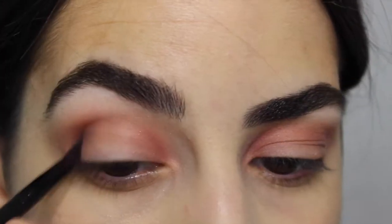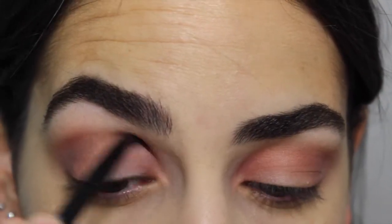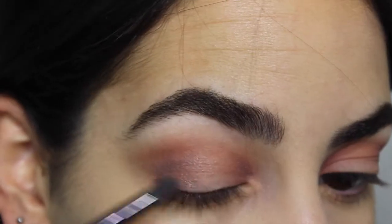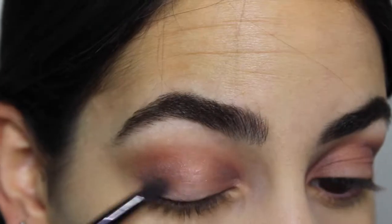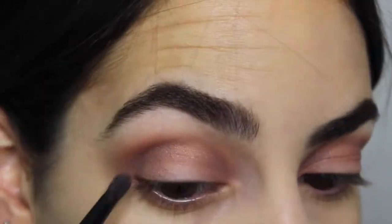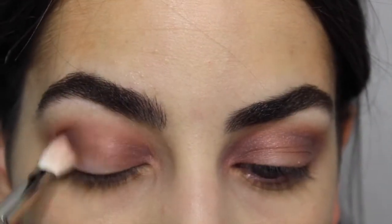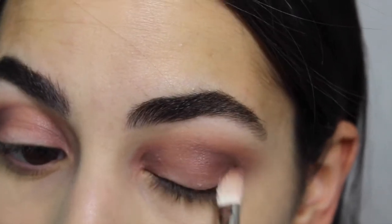After blending out Sangria, add a little bit of Custom — the gray color in this palette — and it is so pretty. Blend this out a lot, then add Chocolate on top to deepen the eye look even more. The final step is to put Blush in the middle of the eyelid right between the crease and the inner corner colors; this will brighten up your eyes and focus them on the middle portion, which I love.